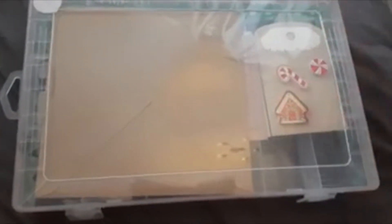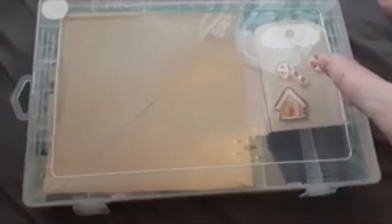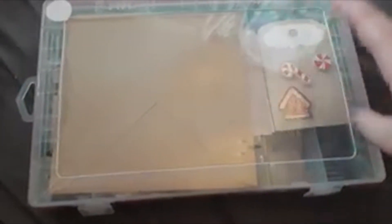So you get a medium storage box from Home Bargains and they're about one pound something roughly. It's just a normal one with all the compartments in it. As you can see I've started making a start on this, so I've put some washi tape on the outside.